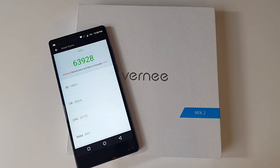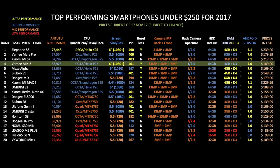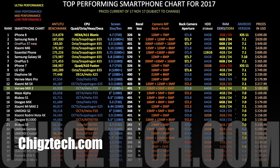Let's see how this compares with other smartphones. Here is my top performing smartphone chart for 2017 showing all the latest smartphones. The Vernie Mix 2 has achieved position 13, directly above the Maze Alpha. Comparing it to its own price bracket — the top performing smartphone chart for under $250 — the Vernie Mix 2 has achieved position 4. Going forward I will provide two charts so you can compare the device to all major smartphones and another for its own price bracket. I have started uploading these charts to my new website chigstech.com.